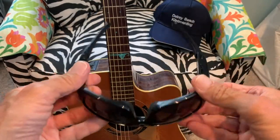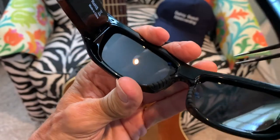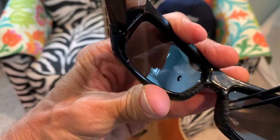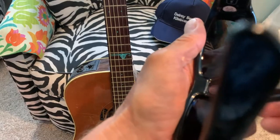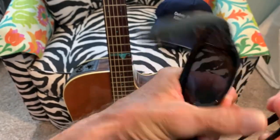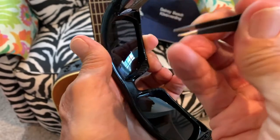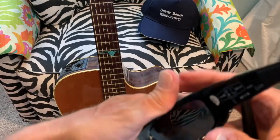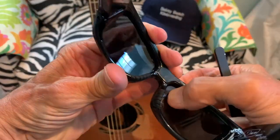I got a pair of tweezers to see if I can get this out without scratching the lens. This is definitely not a good system. It kind of sucks if you end up scratching your lens trying to get this film off right out of the box. This makes me want to send it back.